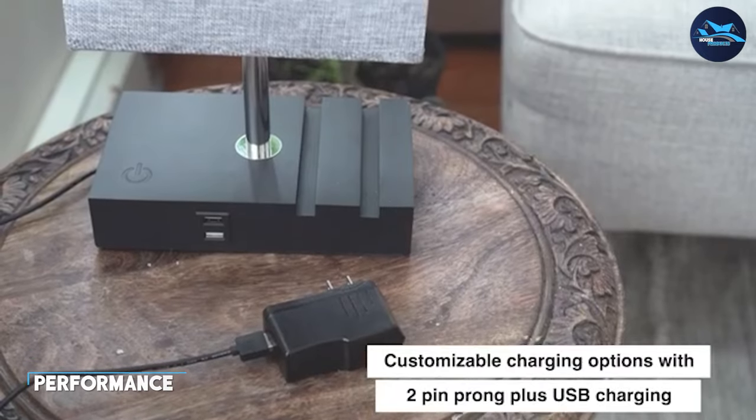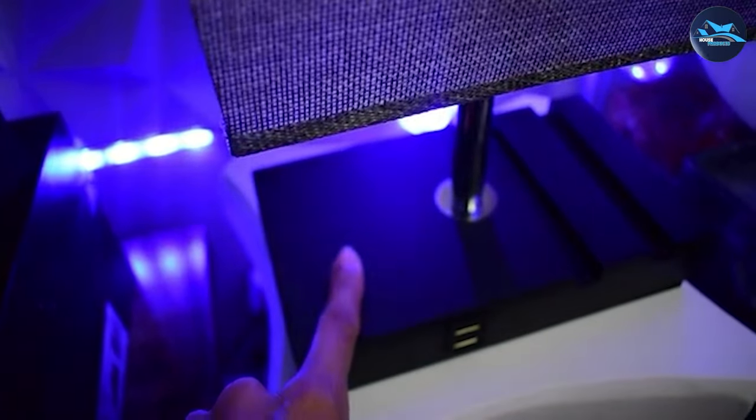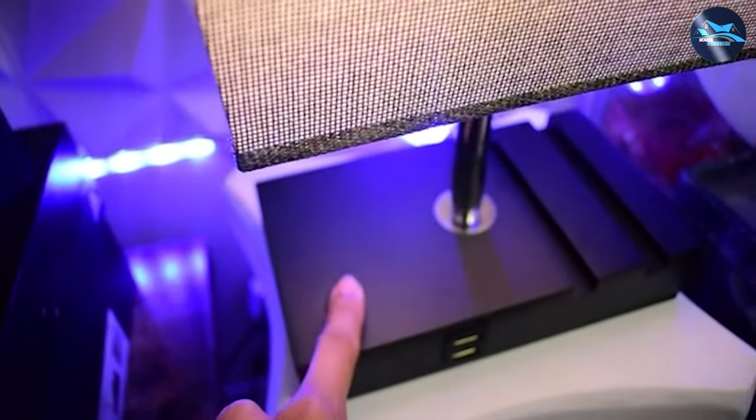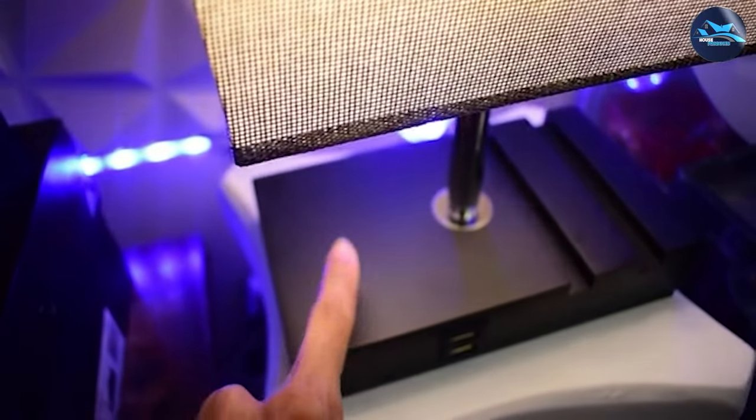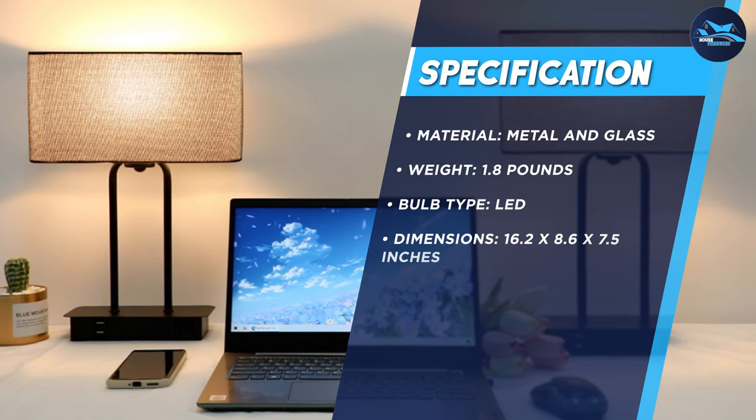In terms of performance, Basios table lamps do not disappoint. The adjustable brightness and color temperature make it easy to find the perfect lighting for any task or mood. The lamps are also energy efficient, using LED bulbs that consume minimal electricity while providing bright and long-lasting light.